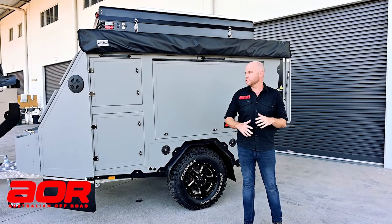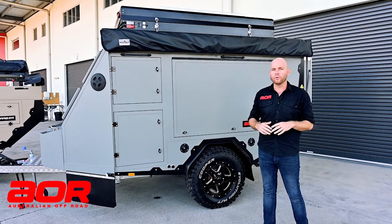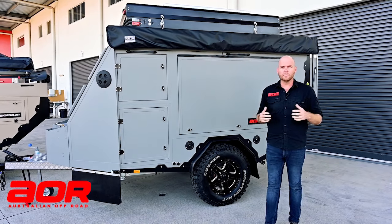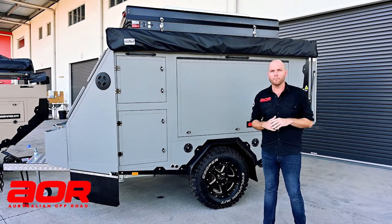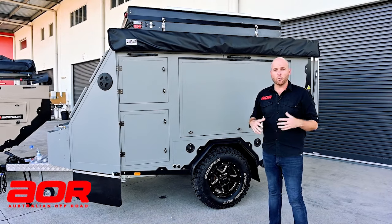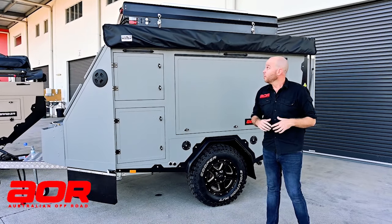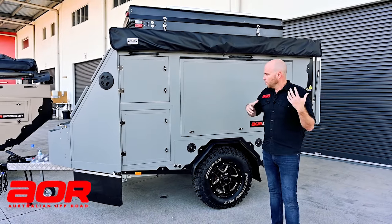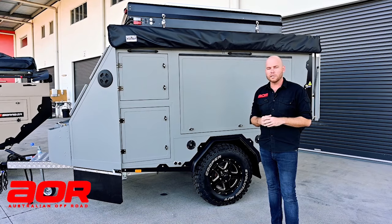G'day everyone, Shane here from Australian Off-Road. Today we're going through a customer's Sierra — this is a customer's build and we're actually handing it over tomorrow. It's the middle of lockdown so we're at the front of the building in the car park, but thought what a great chance for you to have a walk-around of a production model Sierra and go through some of the options this customer has taken up. It's got the king-size Bundatek up top. Let's start at the back, work our way through it.